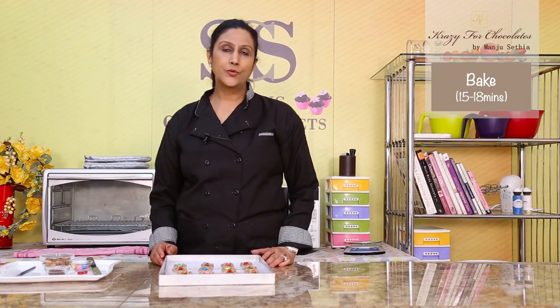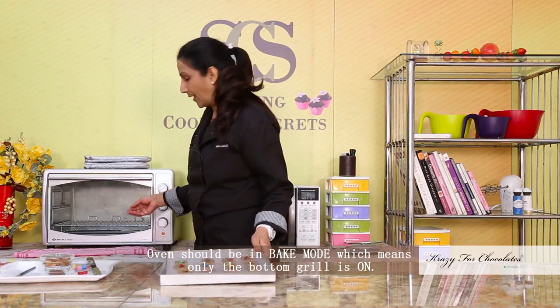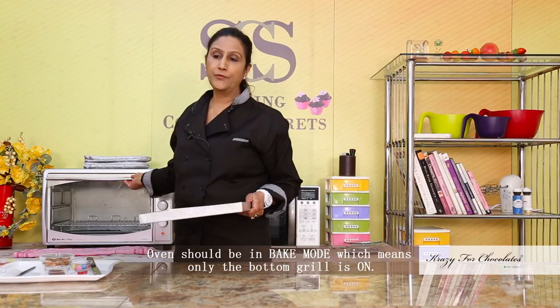Now we're going to bake these in the oven. It will take about 15 to 18 minutes at 160 degrees Celsius. The oven has to be preheated — always preheat for about 10 to 15 minutes.